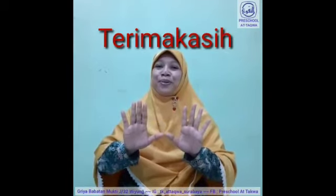Bilas dengan air mengalir, keringkan dengan sempurna. Bersih kedua tangan. Terima kasih karena menonton!